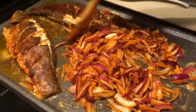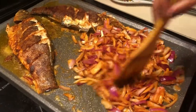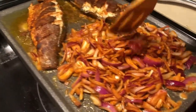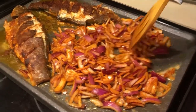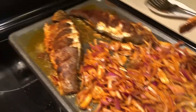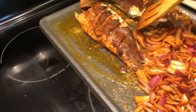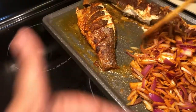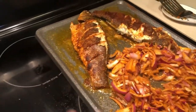My eyes are watering like heck! That's how it's supposed to look. Cook them for about five to ten minutes. We're sautéing in the same oil as the fish so it gives a nice flavor, and we're setting the fish aside so it's resting.